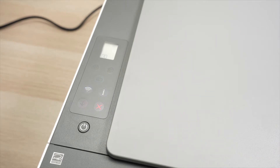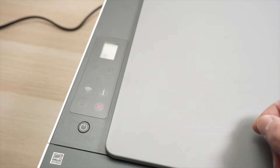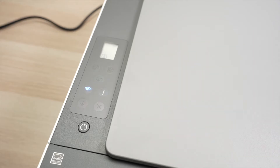It will also print a page — it's not very useful, I'll be honest with you. You can discard it; it simply tells you how to connect your device to your printer, the thing I will show you next. The important thing is that this Wi-Fi button is now blinking and we can go on our phone.